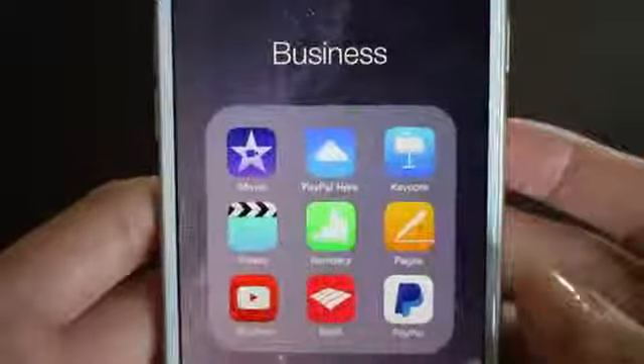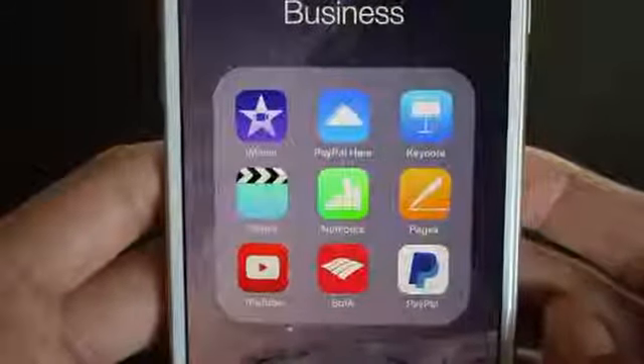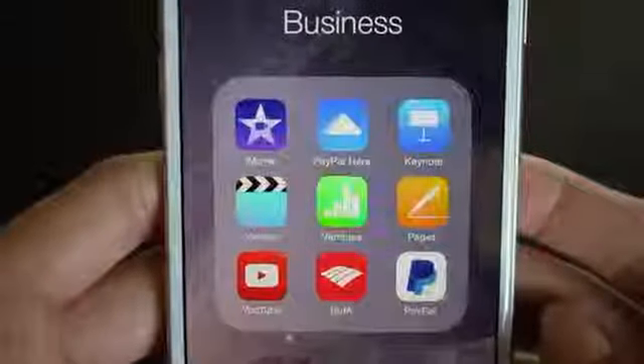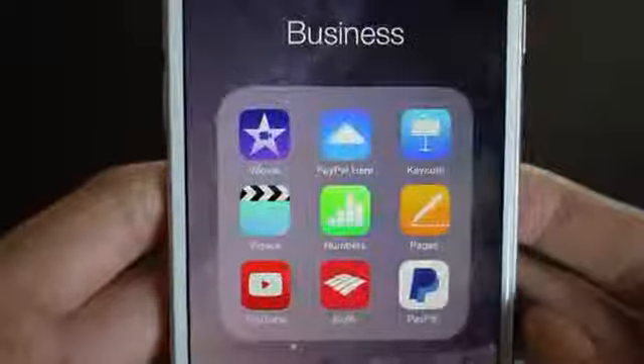Then this next folder is called business. I just have some YouTube stuff and some Saphate stuff — editing software, my bank, PayPal and stuff like that for Saphate Jewelry, which is my online jewelry website.